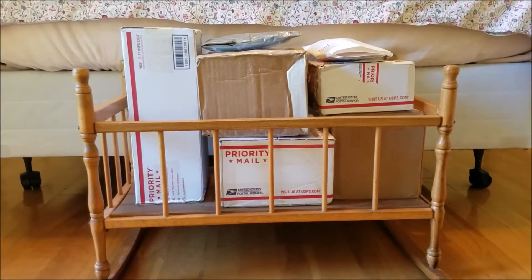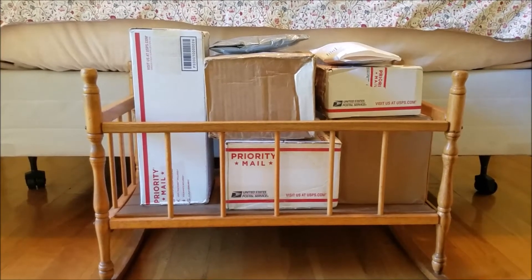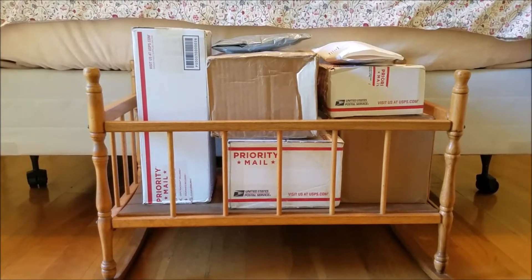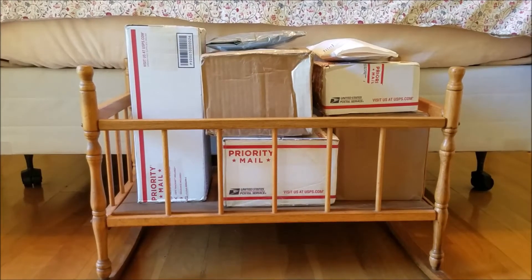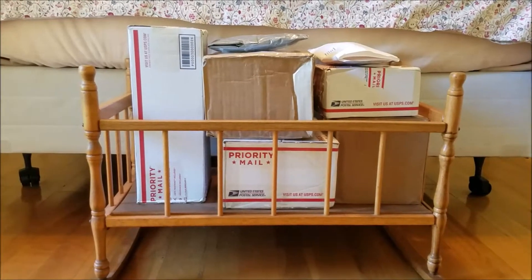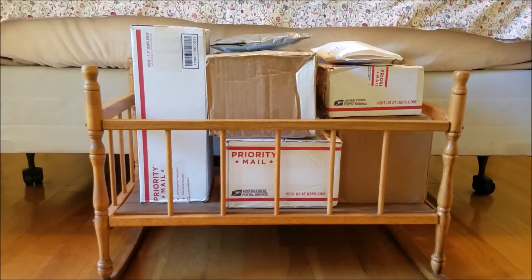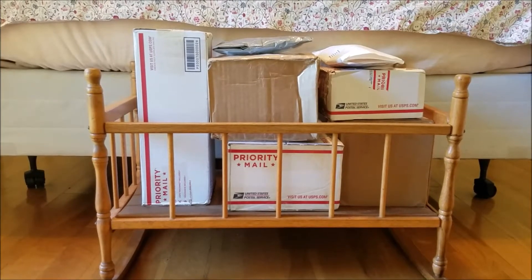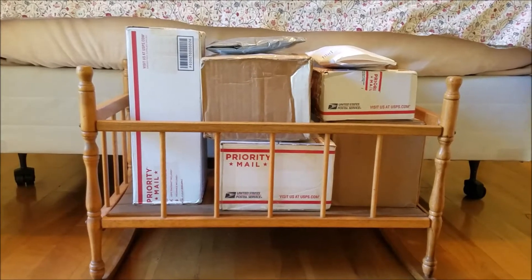Hi guys, it's Emily from Doa Deer Nursery. I just got back into town late last night, technically early this morning from my vacation. And as you can see, I got a bunch of mail while I was gone over the past week and a half to two weeks. I know what some of these are, and some I'm a little unsure, which is always exciting when you have mail you can't remember exactly what it is. I definitely wanted to show a lot of this to you guys, so we're going to do a bit of an unboxing video today. I hope you enjoy!